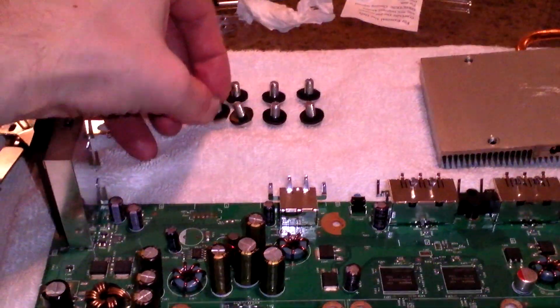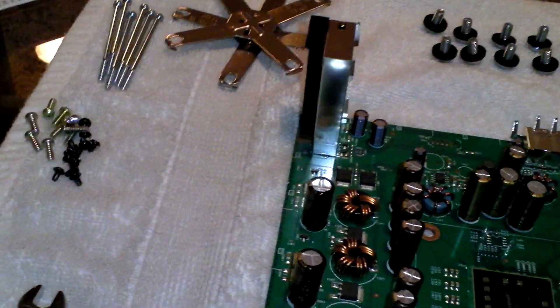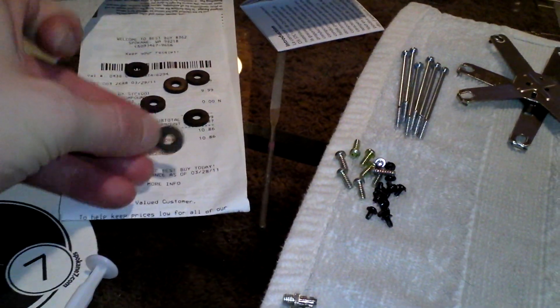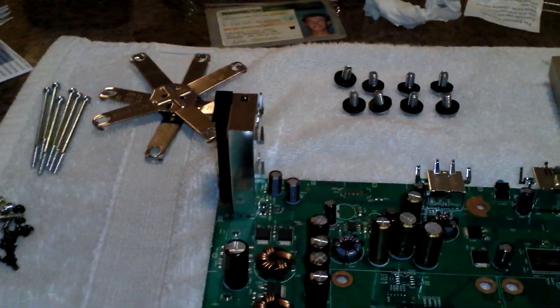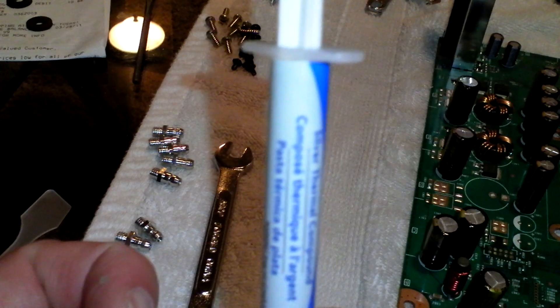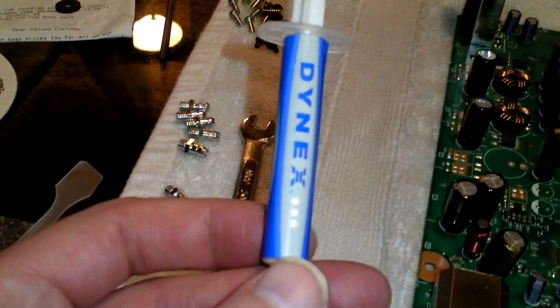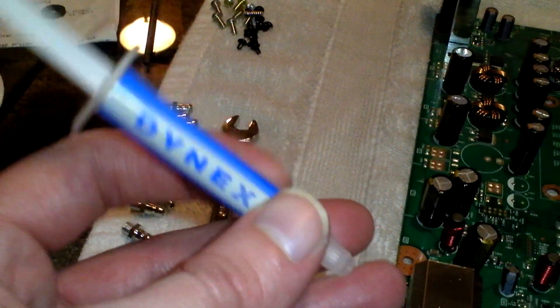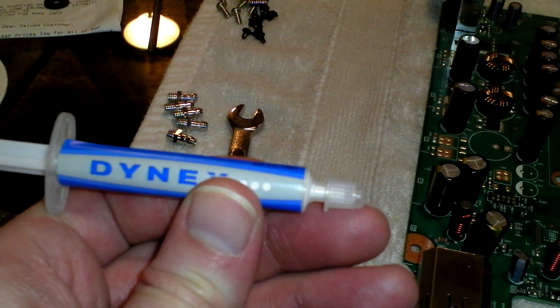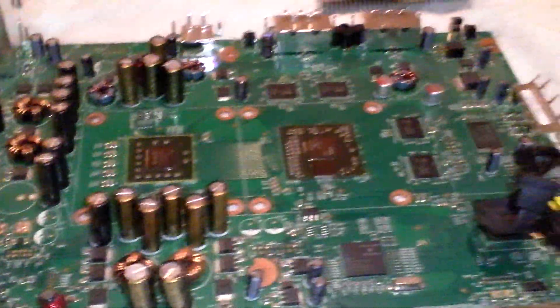I've pre-loaded a rubber washer on each screw and I'm going to push them through from the other side of the motherboard. Once they're through, I'll load another rubber washer on the top side too, so I had 16 rubber washers total. I went to Ace Hardware and got the washers and screws for about $7. Best Buy had the thermal compound, which was cheaper than what Radio Shack had — Radio Shack had Arctic Silver for $10.99, and Best Buy had their Dynex one for $9.99. It's the same thing; it all does the same job.